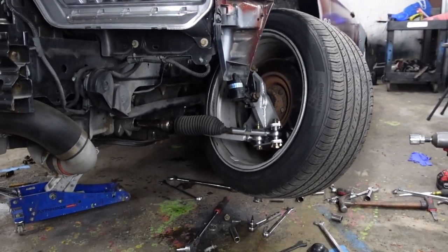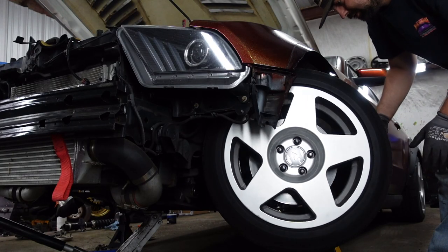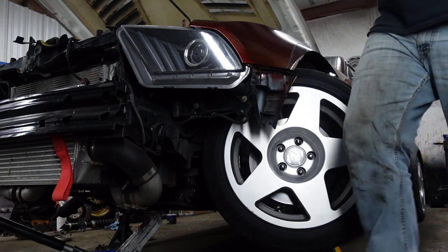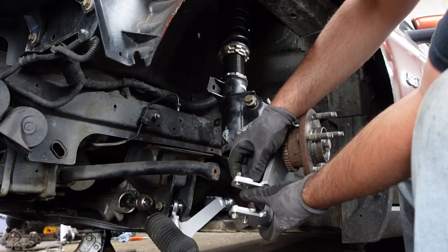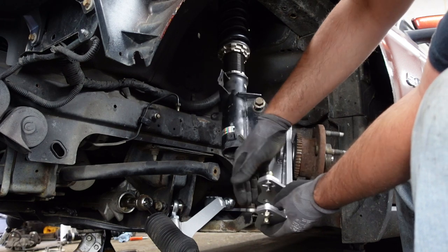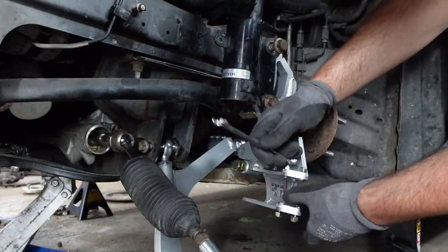That's pretty awesome though — imagine full lock, making all the Coyote noises. Since we're going to keep the Ackerman plates in the stock position, we're going to go ahead and tighten these up and try to get some of this stuff squared away.